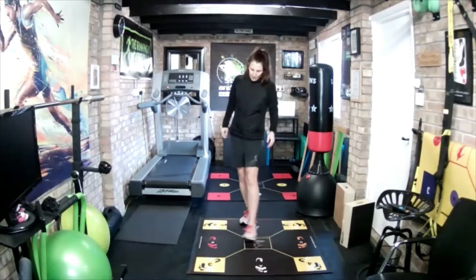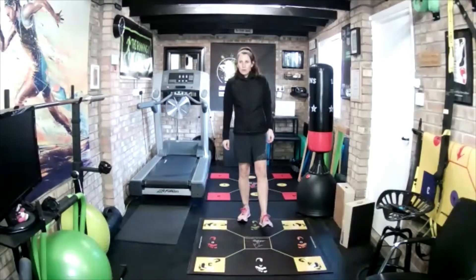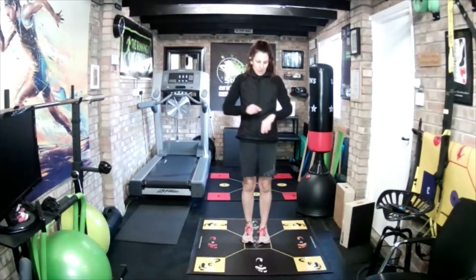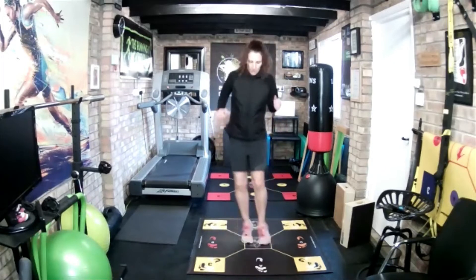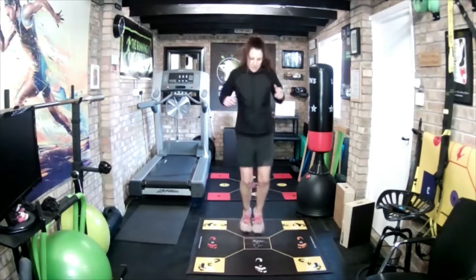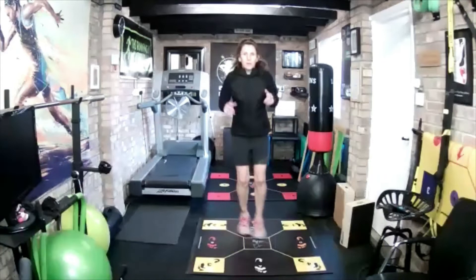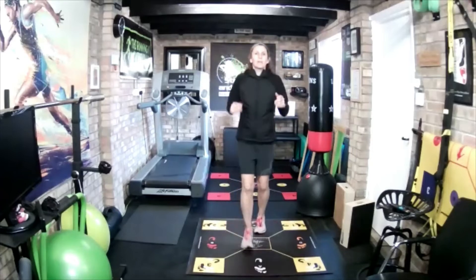Next one: B, C, middle — right, back, middle. Ten seconds. Okay, ready, go. Ten more seconds. And recover.